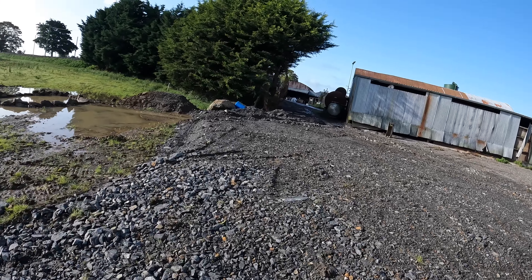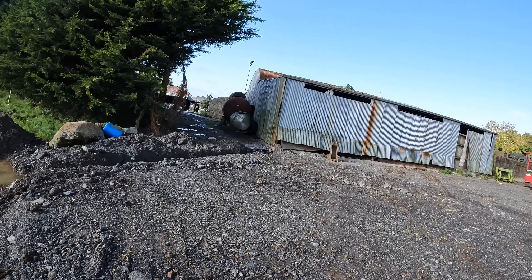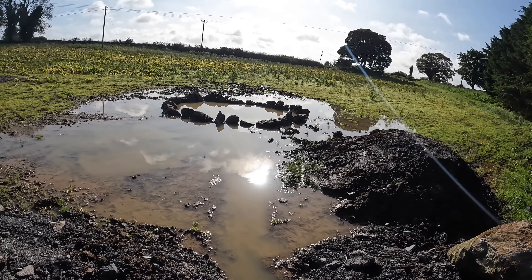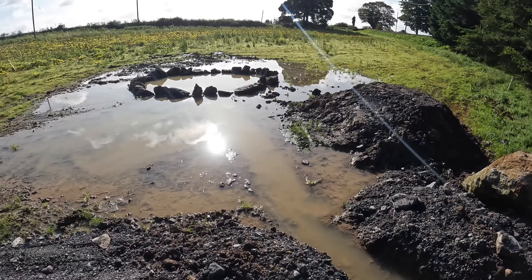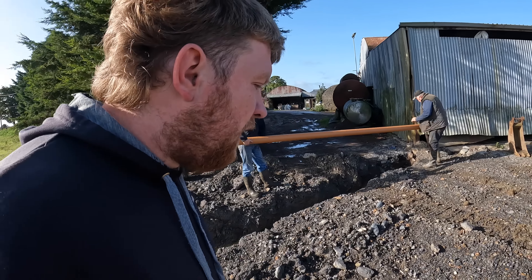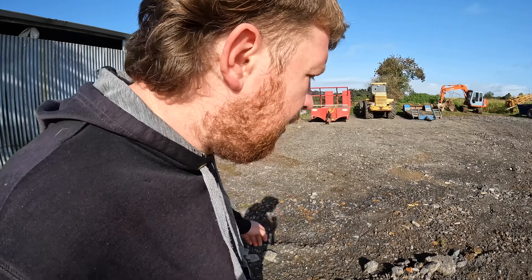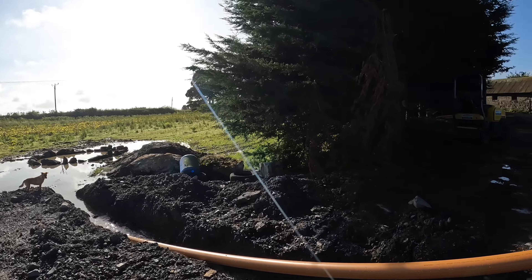We have a bit of a problem with the gutter - the shed runs out in here so we're putting down a pipe to take the water out to a pond here which we're going to put a few ducks and geese into. This is after the storm so there's a good bit of water. The cousin is coming back to fill in the trench and there's some 804 coming to level it. We've also hired a three-ton roller from Longford Hire to pack it in before we put 804 on top, to get a good, level, compacted surface.